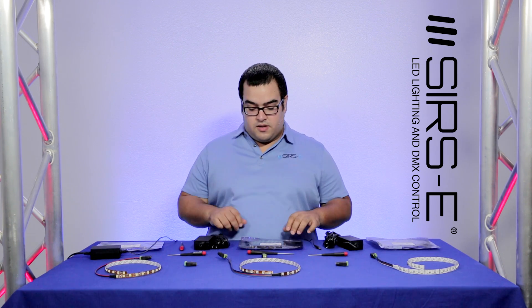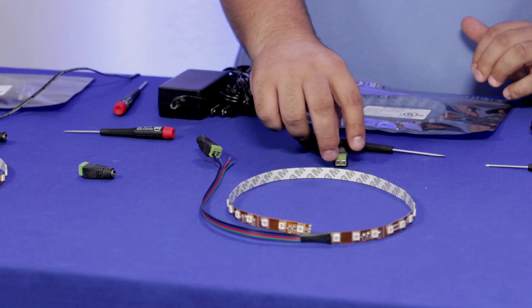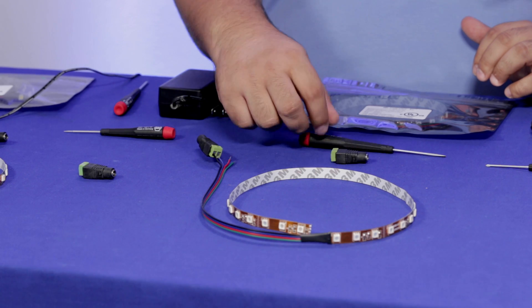The LED kits basically include an LED strip of about half a meter length, they will include a power supply, they will include these quick connectors and a screwdriver.